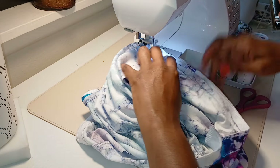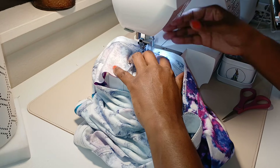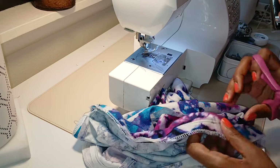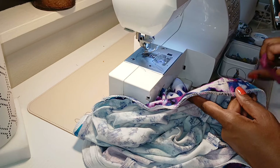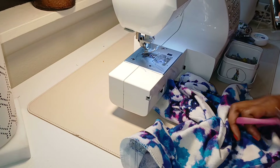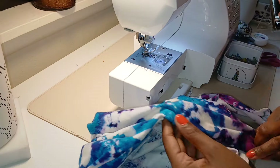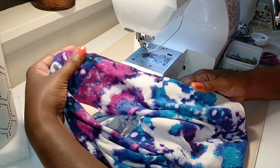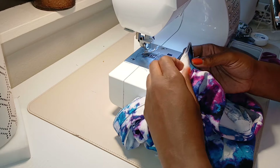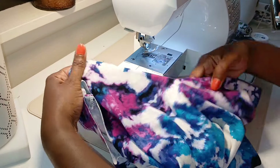Almost done. I'm a snip-as-you-go person, so there will still be things to snip at the end, but I snip whatever I see while sitting here so I won't have as much to do later. Notice that's understitched — now it'll turn in easier and I can press it. Not sure if I'm going to topstitch; sometimes I just topstitch for an added feature or if it's not laying flat. We'll see.